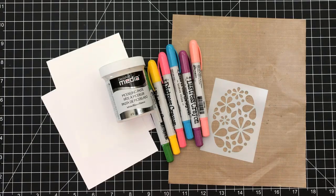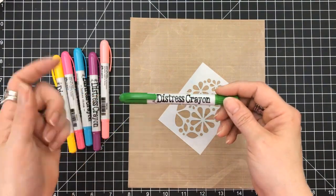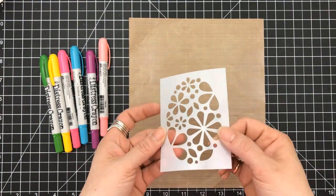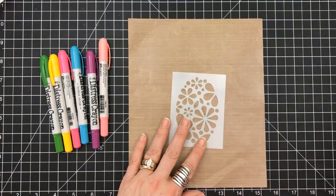Hey everyone, it's Desiree. So before we had our technique on what we could do with distress crayons — it's kind of a different element when it comes to card making — but this is yet another technique. You can use a stencil with them.